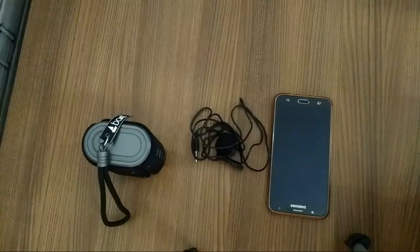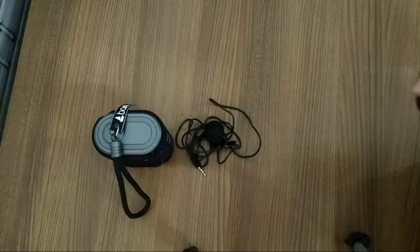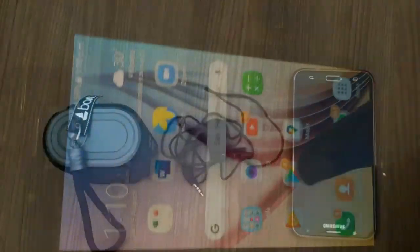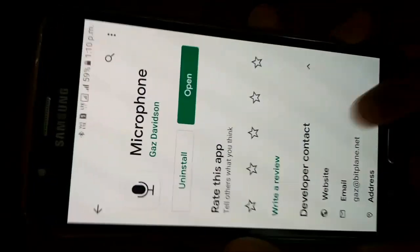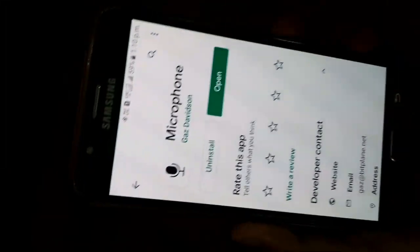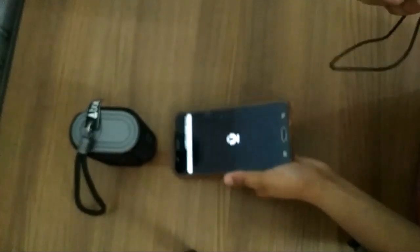So guys, we are on our workbench and we have only three materials. You can do it without the mic, but my video will show you how, because there is an app which you can see in front of me — I have installed it. It is called Microphone and it is just 20KB, so it's very simple.